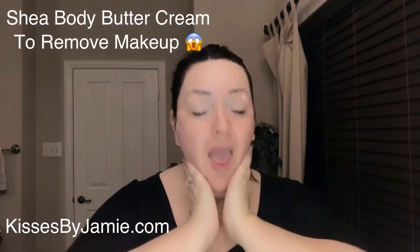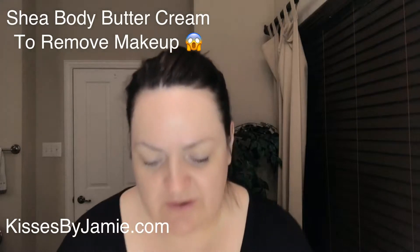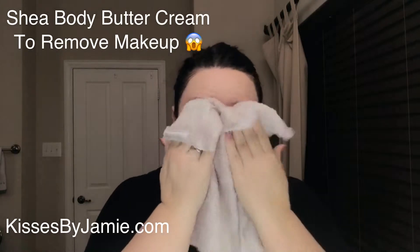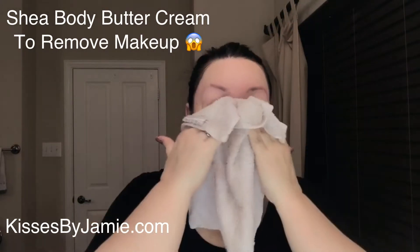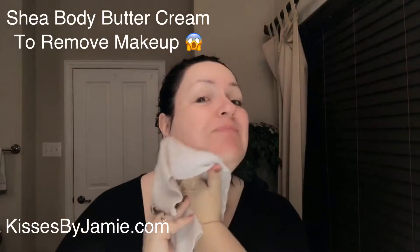Right now I'm just putting on the shea body butter to get all my makeup off — I had it on for the last 12 or 13 hours. I like to use the shea body butter; it gets most everything off. Sometimes the new mascara is a little tricky, but if you give it time to work it'll do great. You want to have a hot towel — the steam helps lift up the makeup.